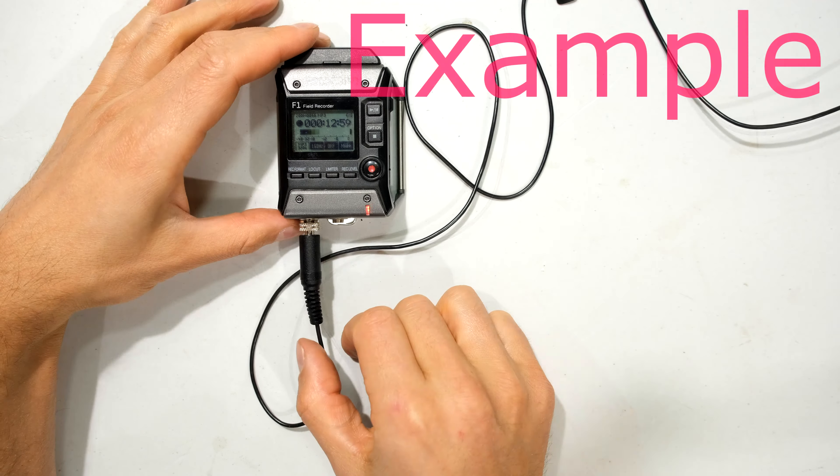Now I want to tin the earth wire as well. Having a closer look, you can see that's tinned — that's ready now. All I need to do is solder that onto there and put that into there and solder it. Important: solder it before you tighten it.